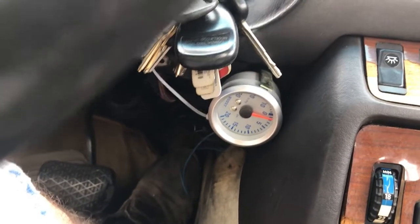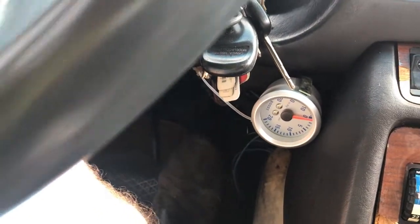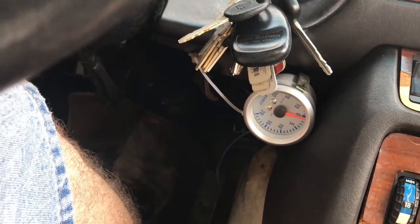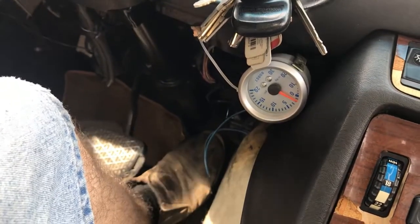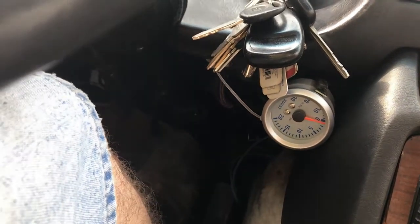I do have the throttle cable and all that adjusted correctly. Basically, we're shifting at wide open throttle at 4,300 RPMs, and at 4,300 RPMs we were producing 7 pounds of boost. It takes a long time to get up to that RPM — this thing is not a rocket — so it should have had plenty of time to spool up. That's all the boost we saw out of it, so it definitely needs some adjustment.